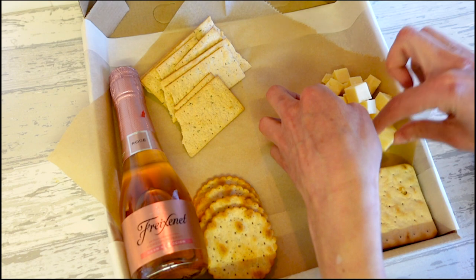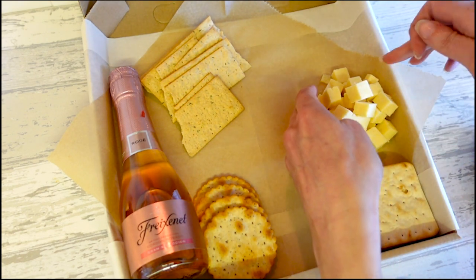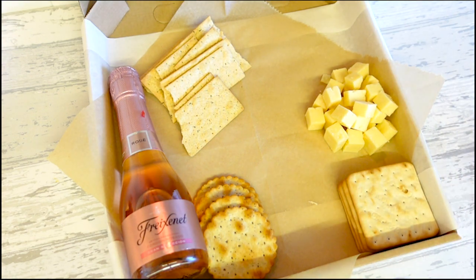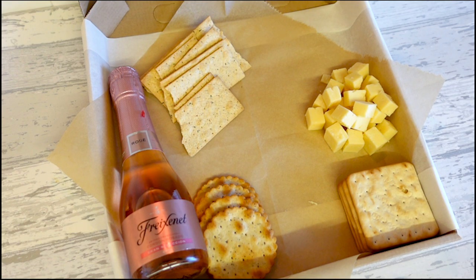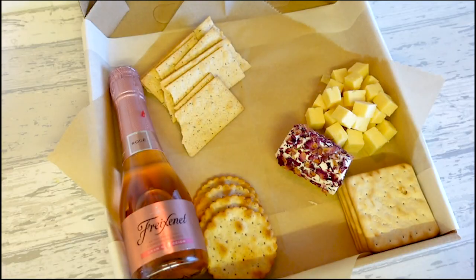When you're putting things on a board, just try and bear in mind the colors, because cheese and crackers are all very much the same color so you don't want too much of the same thing together. This is okay to add here because the color and the texture is totally different.